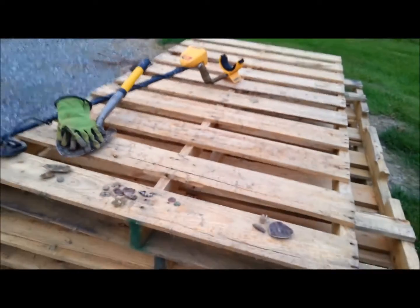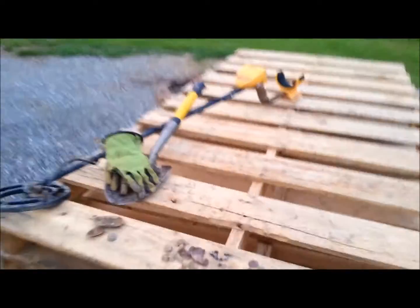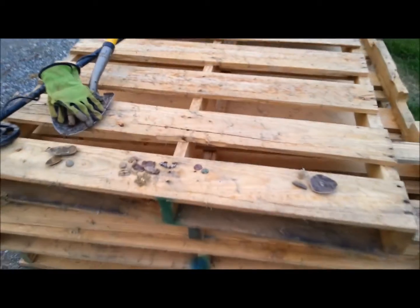That's that stuff. I broke my shovel so I'm going to have to get a new one. All right, back to you Redneck. Thanks for watching y'all — remember, keep your coil to the soil to find the good stuff. Happy hunting and God bless.